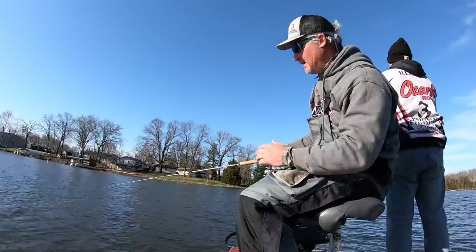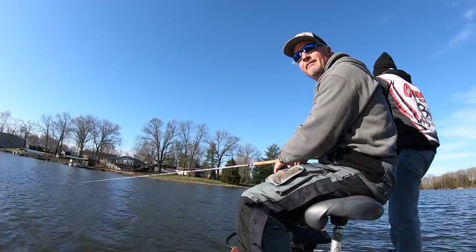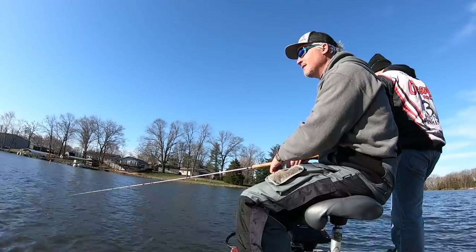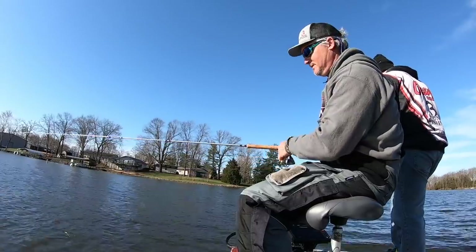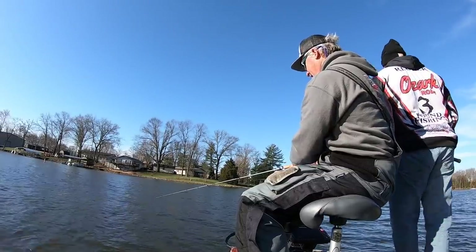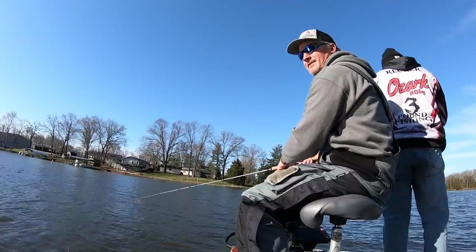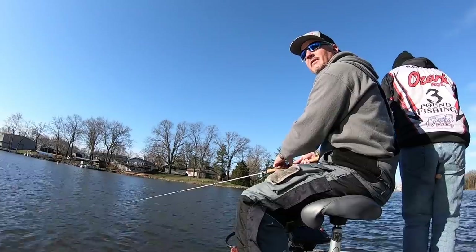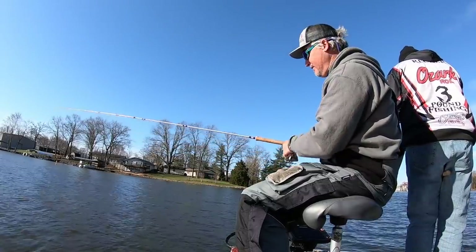We're moving around the lake trying to find fish and prepare for a tournament this weekend, getting a vibe for what's going on. Right now they're just kind of everywhere — you can find them on structure, shallow, or in schools. Water temperature is 50 degrees, today's air temp should hit around 55-60, above average. The water is still dingy from a big rain last night, which is affecting the bite a little bit.